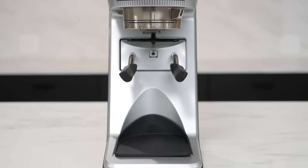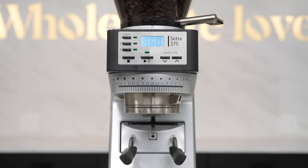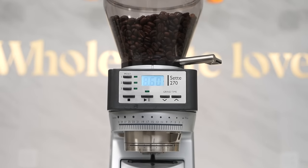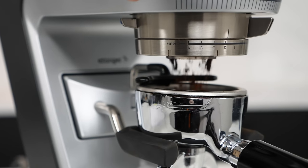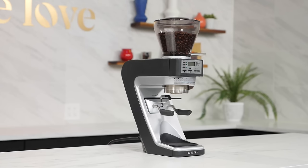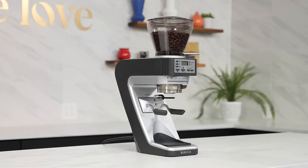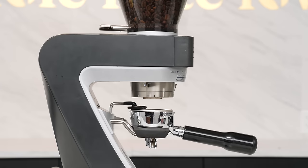The Baratza Sette 270 has slowly but steadily become emblematic of the shift towards low-retention, single-dosing espresso grinders that have become increasingly popular among home baristas. Introduced initially under the pretenses that it would be positioned for all-purpose use, it's hard to deny that the Sette is an incredibly successful espresso grinder. What exactly makes the Sette 270 so good for espresso grinding? For starters, it's designed in such a way that it retains almost no coffee at all. Baratza achieved this in part by directly positioning the Sette's conical burrs and dispensing chute directly above the portafilter catch.